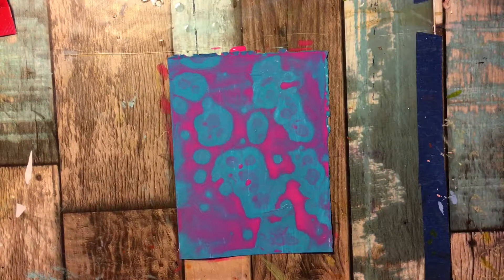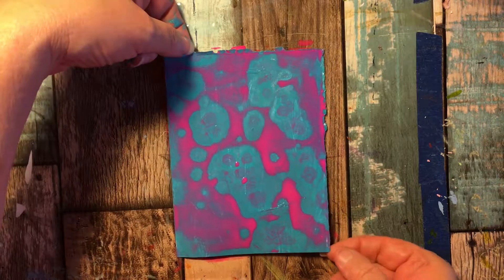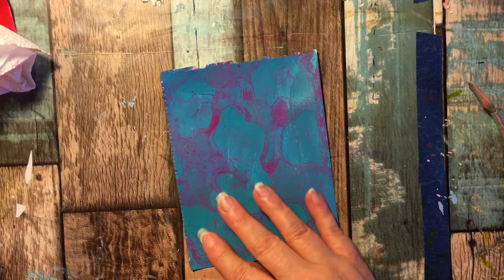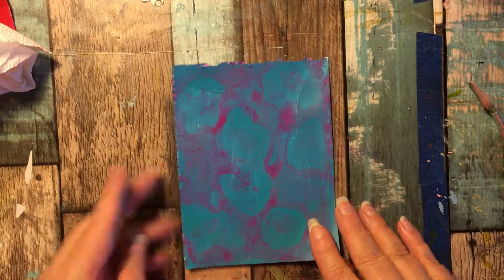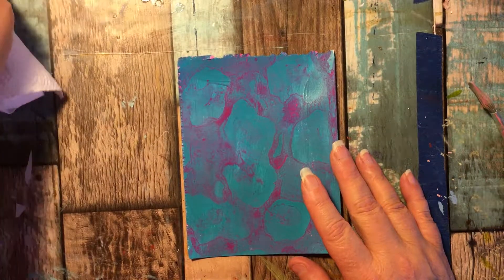At this point we are going to set that aside and allow it to completely dry. Don't blow it dry — let it completely dry. Here's layer two, and you can see how the cells have dried and they leave this cool pattern on the page.